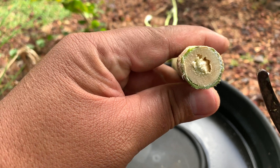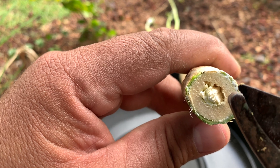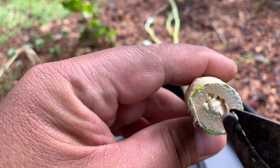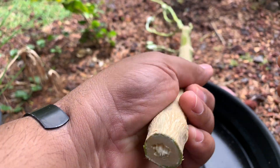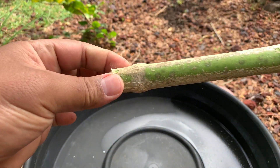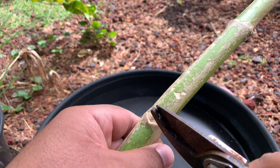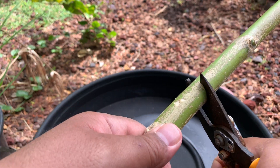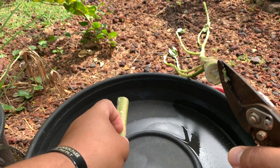That doesn't seem too much better than what it was, but as you can see there, you've got all that sap. I think the butterflies like all this sap — they love eating it when they're caterpillars. So that's the first node that's going underground, and because we're only going to be using this top node, we'll go ahead and cut it right down the middle. Just like that — the bottom node and the top node.